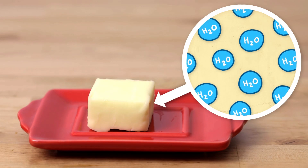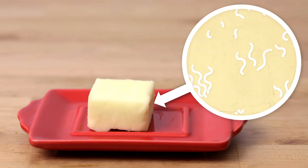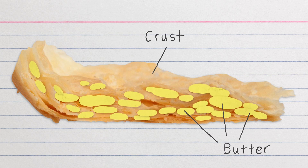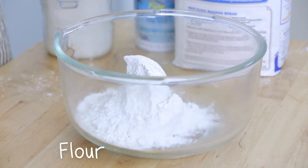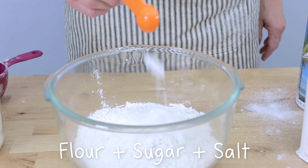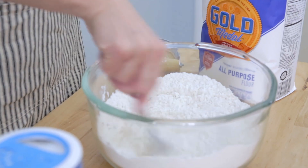The water will start to convert into steam, which can cause expansion of these little pockets and gives rise to a flaky crust. So now we're going to prepare our flour base. Add a little bit of salt — this is mostly for the flavor.